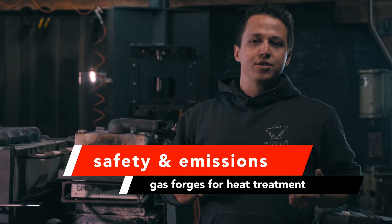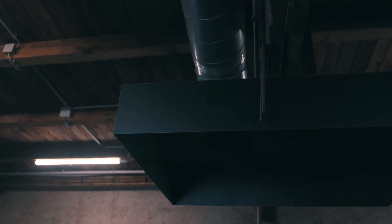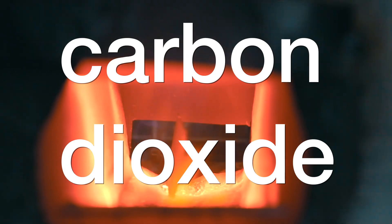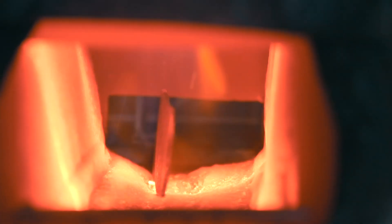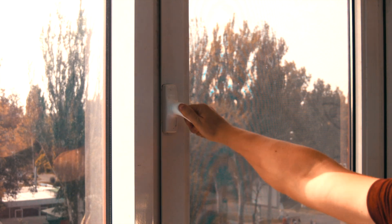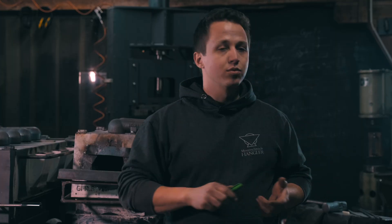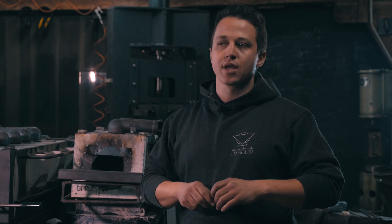Safety and emissions of a gas forge: while I would consider a gas forge rather safe to use if you have proper ventilation, you will always have the emissions — CO2, possibly carbon monoxide if you have a reducing flame, and fine dust particles. So you will need very good ventilation, you need to be very safe when you work with gas, so don't work in your basement. Even if it's cold in the winter, open a window, have some airstream. I have CO2 and carbon monoxide detectors everywhere in my forge.